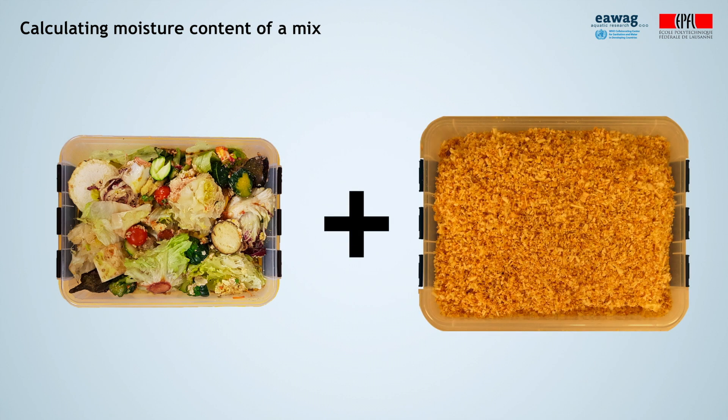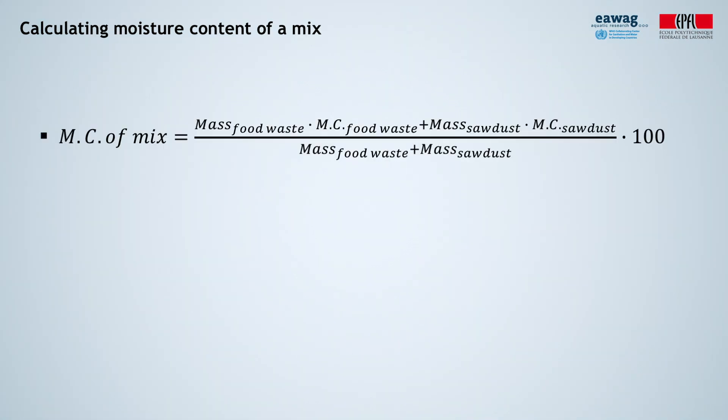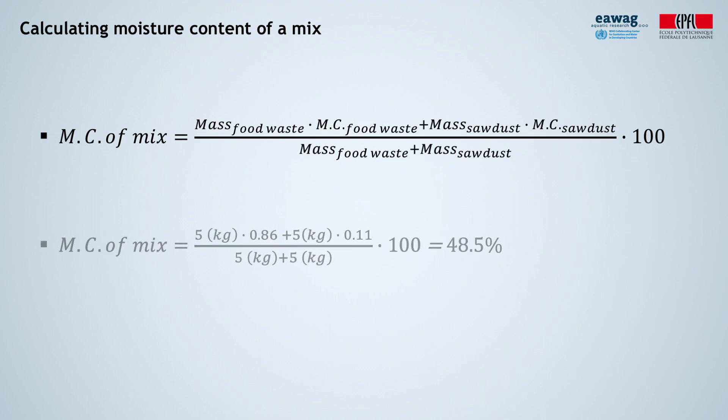Now assume you want to mix the two types of biowaste we measured. What would be the final moisture content? You can calculate it using a mixture formula. Substituting the values we got for the food waste and sawdust, we get a moisture content of 48.5%.